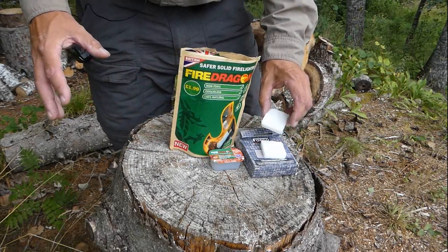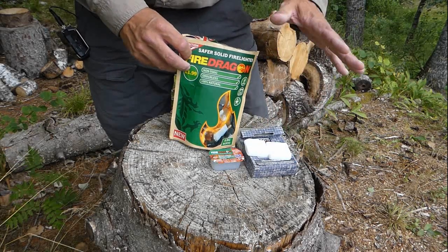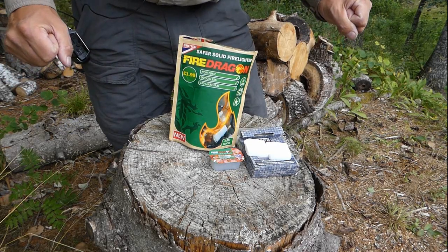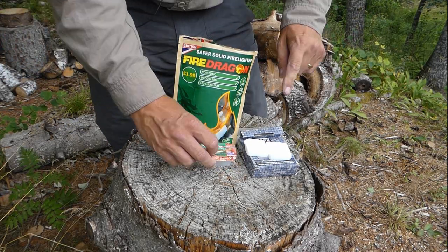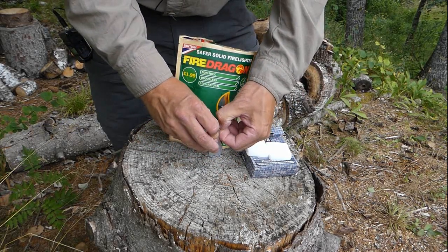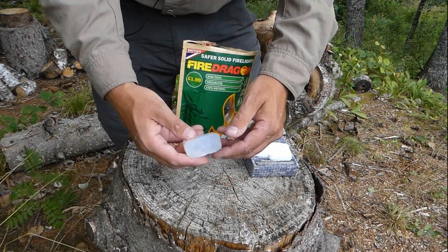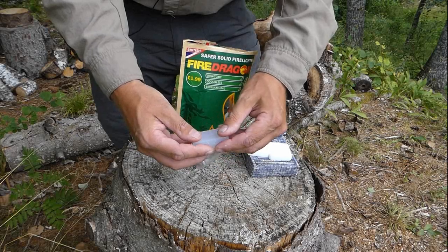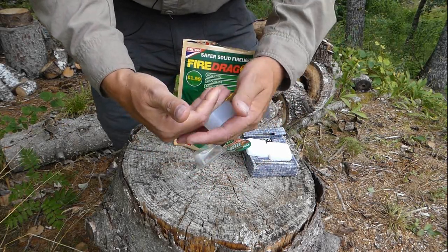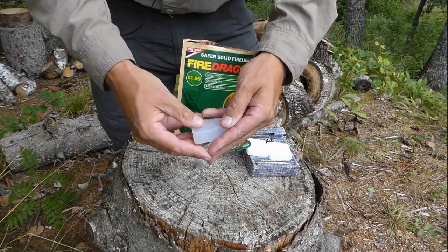These are a new generation competing with your traditional hexamine solid fuel tabs for your portable cooking sets out when you're doing your bushcrafty stuff. Instead of being solid fuel, they are basically alcohol jelly blocks. They're so alcohol and jelly-like that you can actually clean your hands with them. Before you start cooking, you can disinfect your hands, or if you've got a wound in an emergency, you could also disinfect that. That's a by-product.